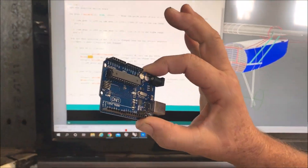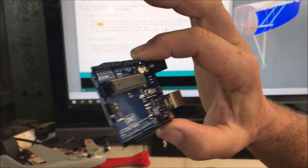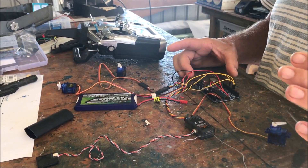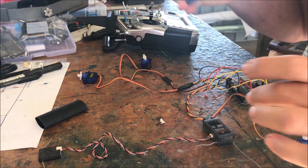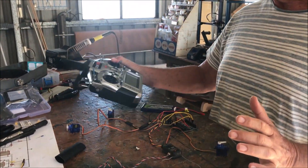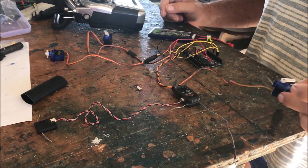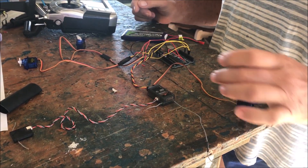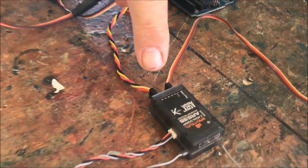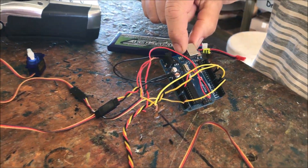So we've taken their software, stuck it onto a little Arduino board, and hooked it up to the receiver. That circuit diagram they had — this is it in real hardware. What we have is a transmitter, a receiver satellite, just a throttle servo, and the gear channel output from the receiver going into the little $10 Arduino board.